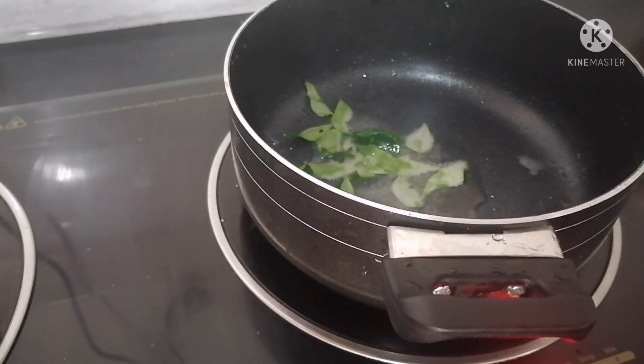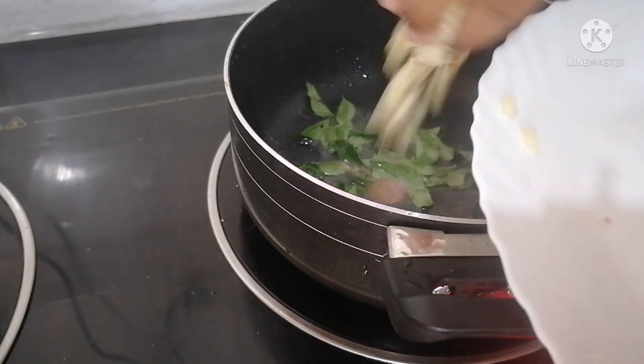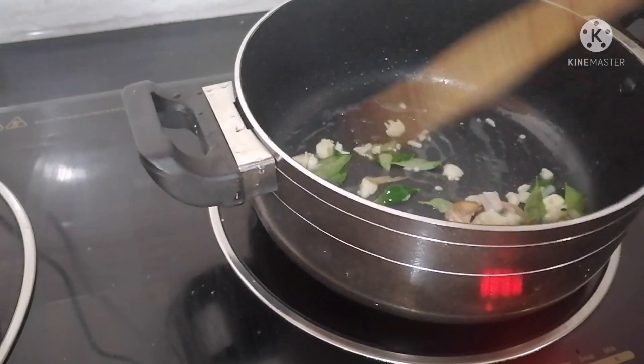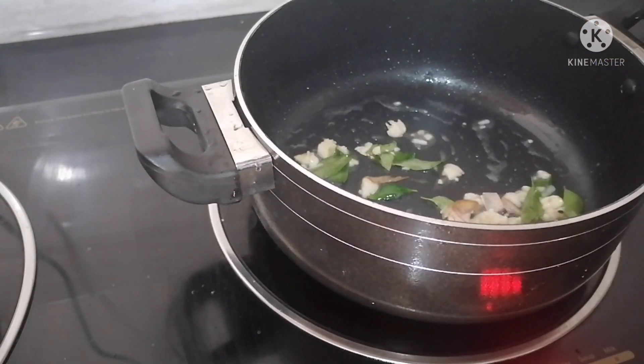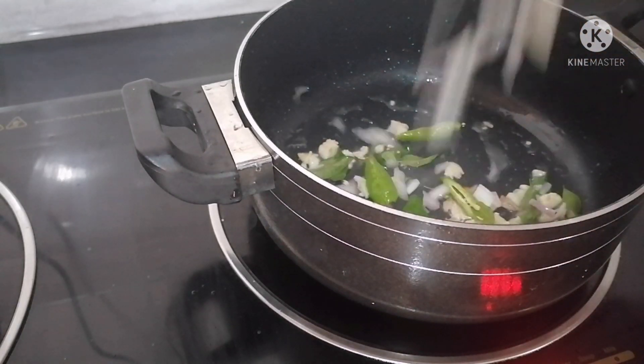We can cut the seeds in the pot. We will cut the seeds and cook the seeds in the pot.